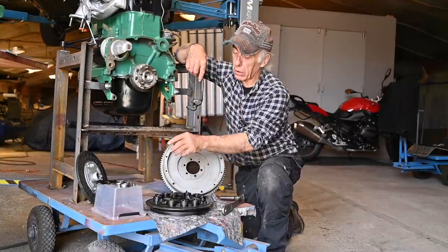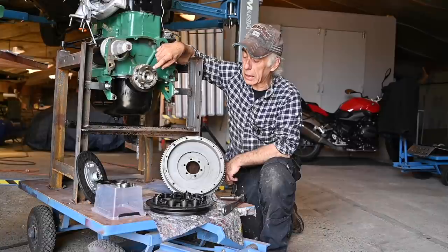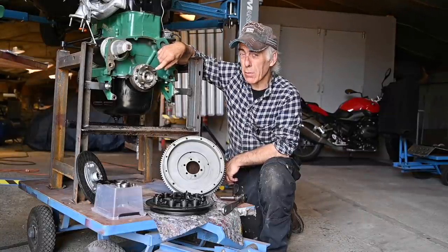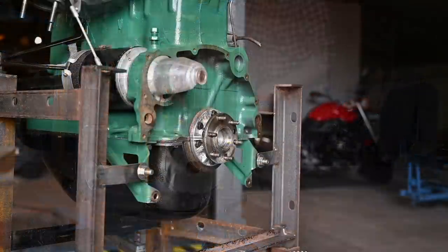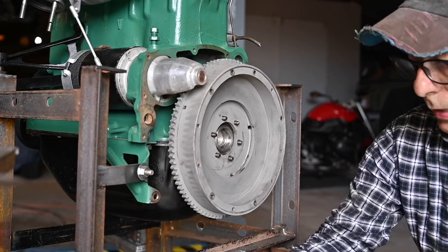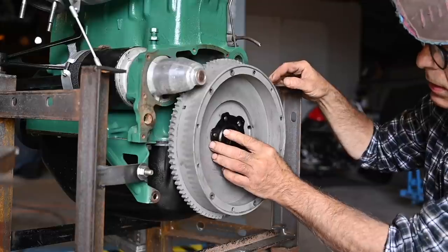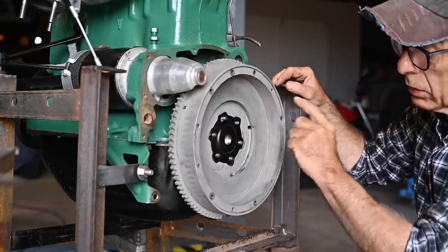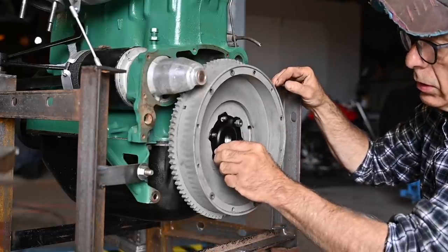The flywheel mounts on the crankshaft and one of the bolts is a bit offset so you can't miss it. I marked it with a white spot — that's the one to look for because it takes a bit of looking around to find it. There is also a plate to lock the bolts in place, and because of this one offset bolt it has to go on the right way. The torque on this is 2.5 kilograms.